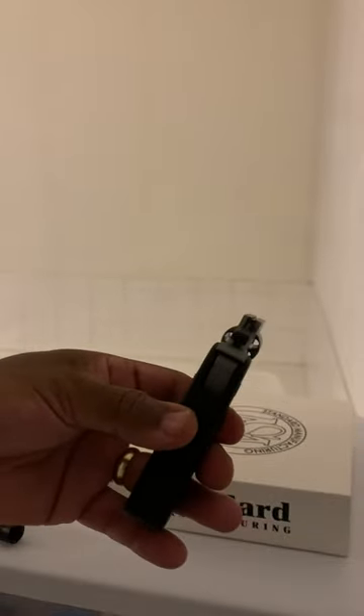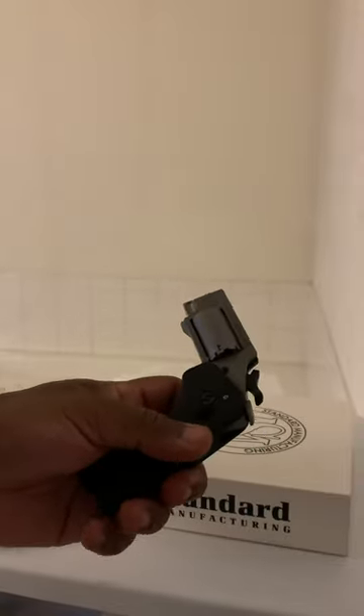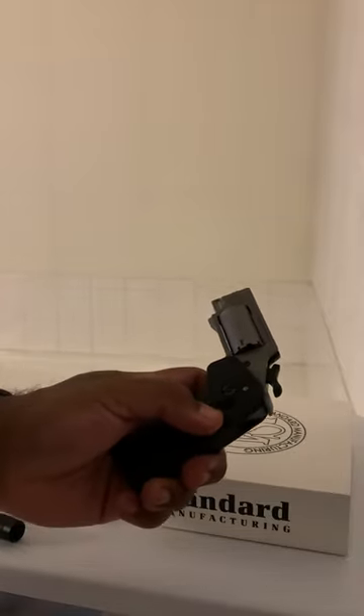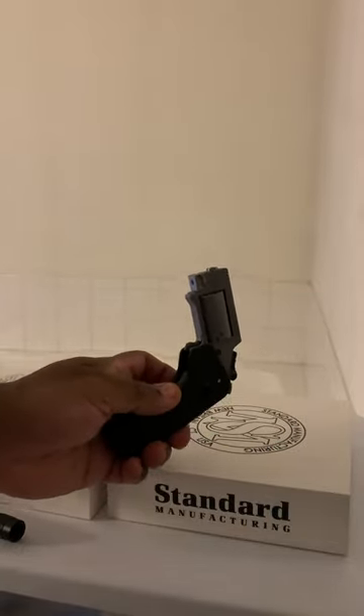This is my second review of the Standard Manufacturing Switch Gun. The first gun I had, I had several issues with it. Check the link below and review that video. They sent me out a second switch gun after I returned the first defective one.